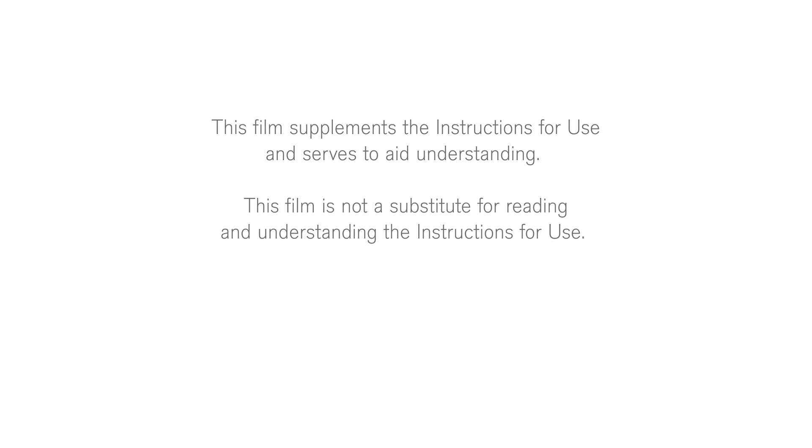This film supplements the instructions for use and serves to aid understanding. This film is not a substitute for reading and understanding the instructions for use.